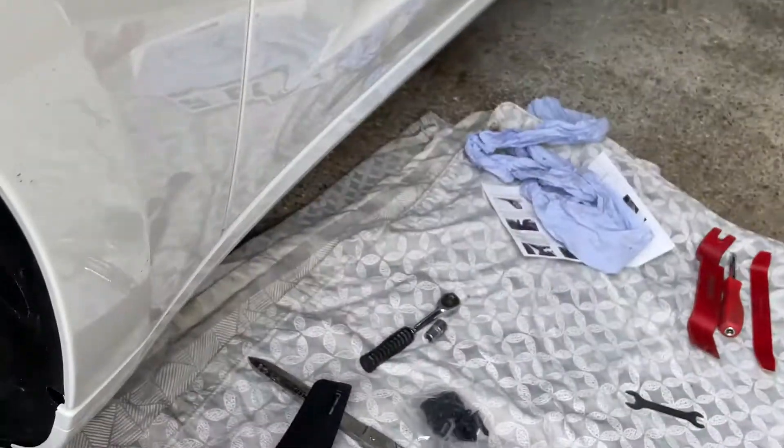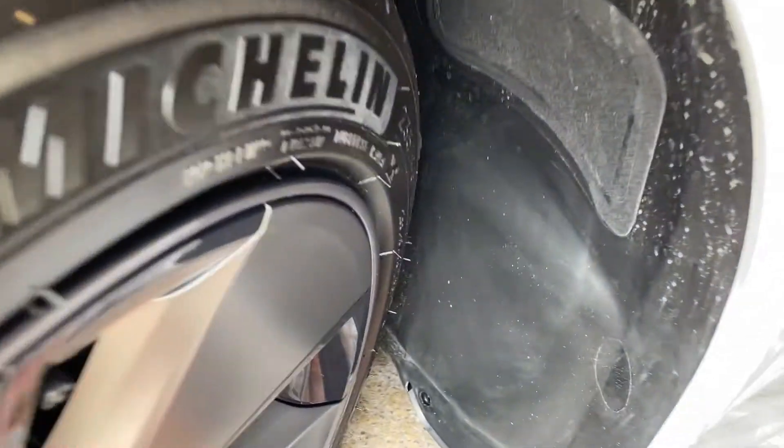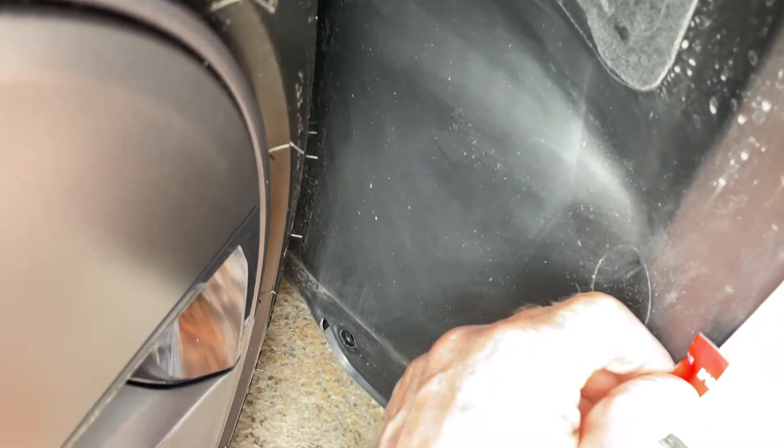I've put the head cam on — hopefully you can see what I'm looking at. We've got the adhesive promoter — just give that a rub on there. This is going down that edge. What we're going to do is try to fit this just to get the height where we want to be — it's supposed to be about there. Just going to stick that down there.